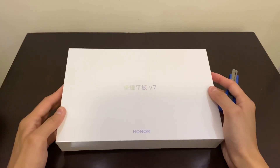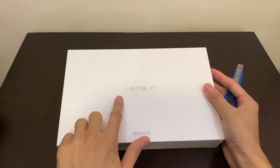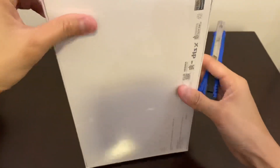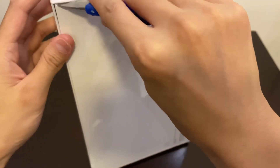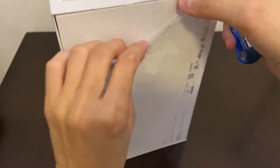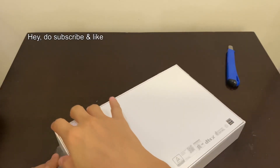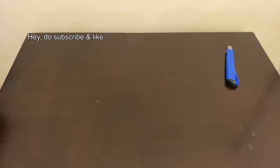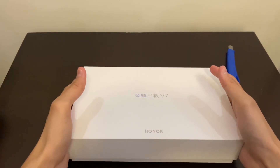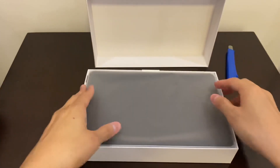Hello guys, today we'll be unboxing the Honor V7 tablet — Honor is Huawei's sub-brand. This tablet is only available in the China local market because of the chip shortage and the sanctions happening to Huawei, so they are not able to sell it overseas. Let's do a quick unboxing and see what's inside, because the operating system they're running is very interesting and not available on any other platform.